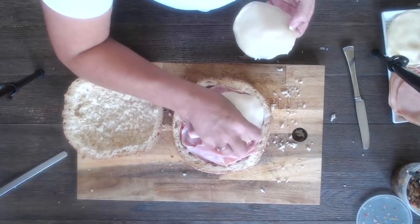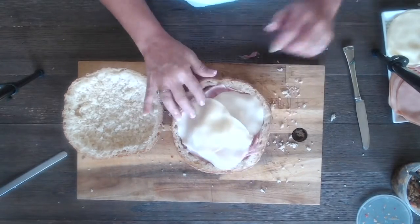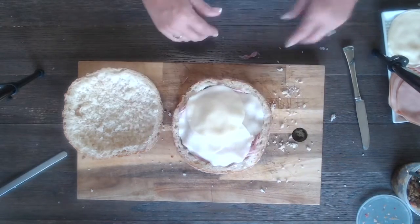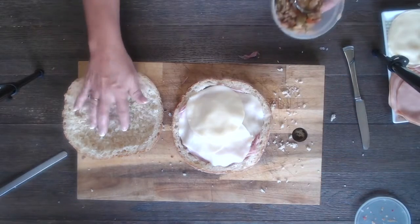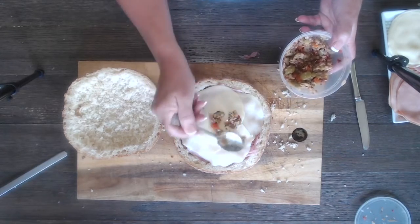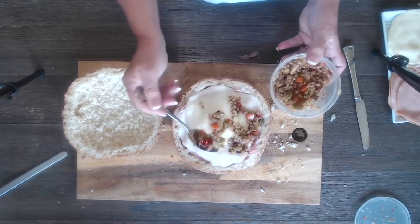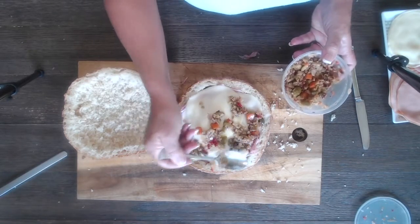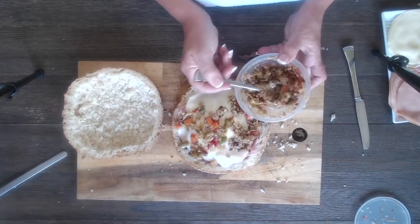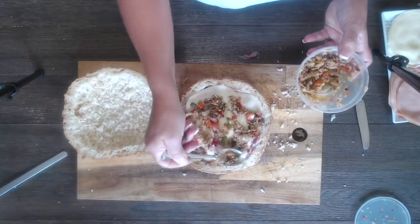Throw the cheese on — and voila. We're putting another layer of the olive spread on top, then we'll flip it over. This is so pretty. We're saving a little bit of the olive spread for later, though we could dump the whole thing on there. We'll have to wait till next week at the farmers market to get more.